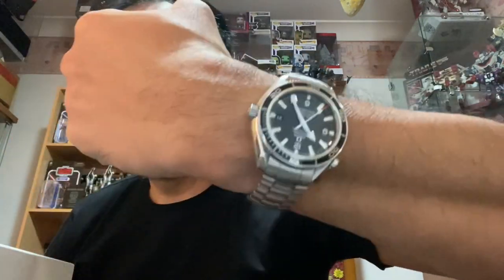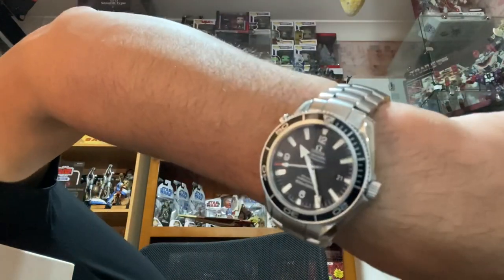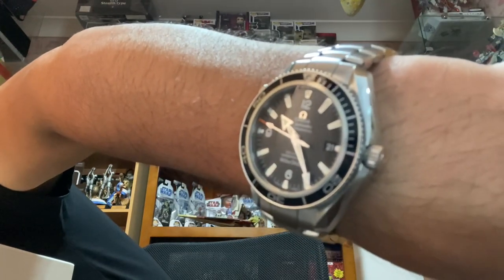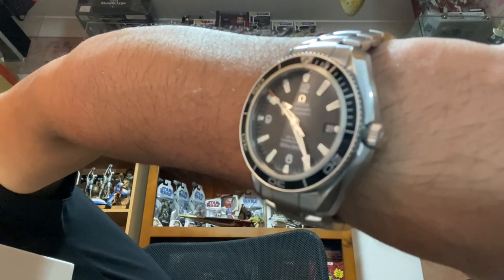Before everything else, I'd like to share a wrist check. I'm wearing right now the Omega Seamaster Planet Ocean, reference 2001.50. This is the Quantum of Solace James Bond watch worn by Daniel Craig — basically what he wore in that movie.